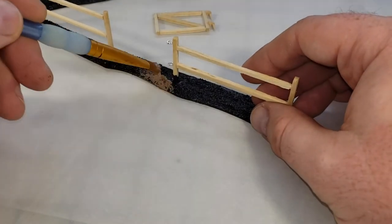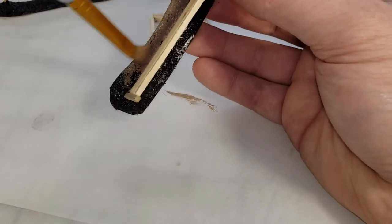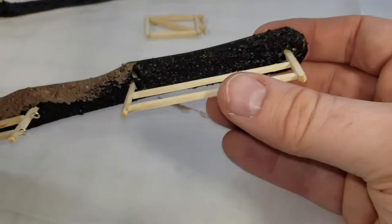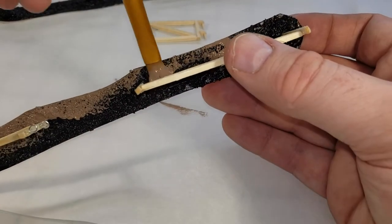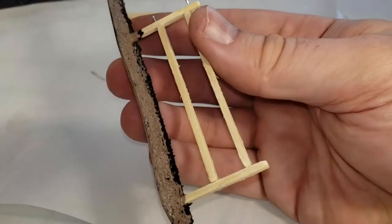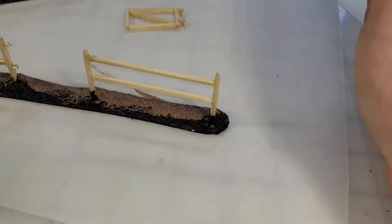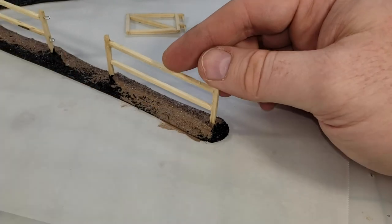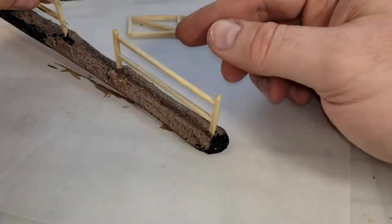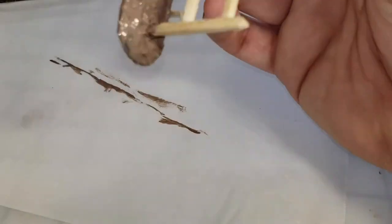Now it's time to pull out my Mississippi mud and give all those bases a nice coat - this is gonna serve as my base color for my groundwork. Try to avoid the fence as best as possible, but don't worry too much - a little Mississippi mud on the bottom of your fence is just gonna look like mud and dirt and it'll still be extremely believable.